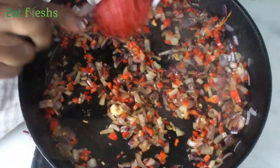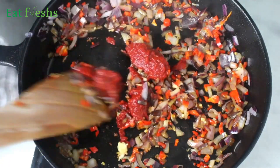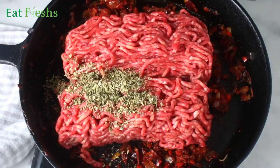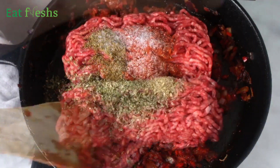Add tomato paste and allow it to cook for two to three additional minutes. Add beef and seasoning — you want to make sure that the beef is well mixed with the seasoning, the tomato paste, the onions, and the peppers.